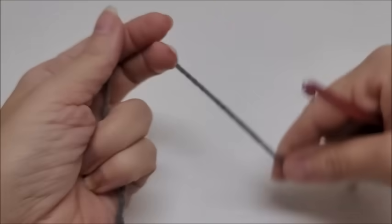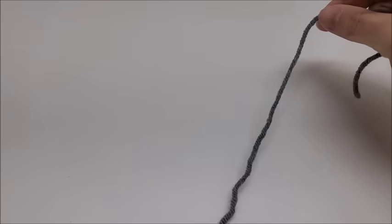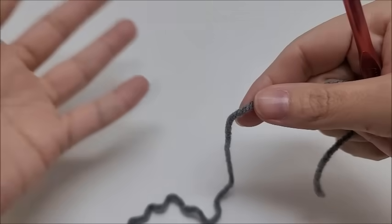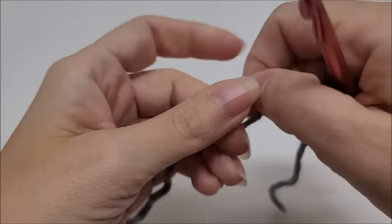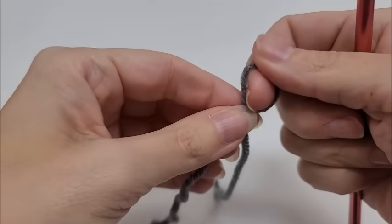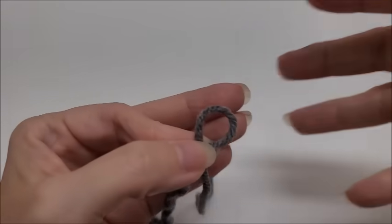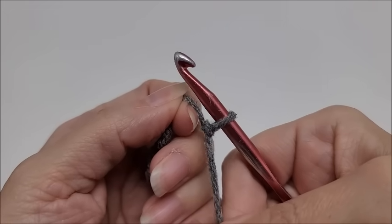If you can't do the magic circle or you don't like to, I'm going to show you an easier way. It is the chain method, but some people can't get the hole to shut completely with the chain method. I'm going to show you how to do it. We start with a slip knot on our hook — this is what you would do if you did not want to use the magic circle, say you're making a hat, and you wanted to use the chain method instead.